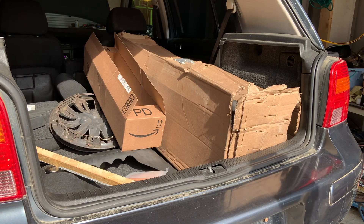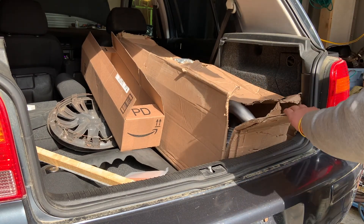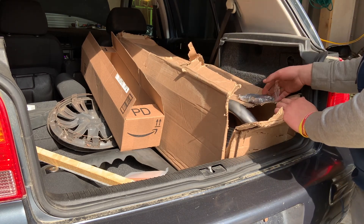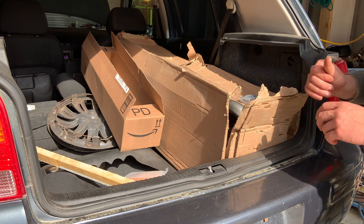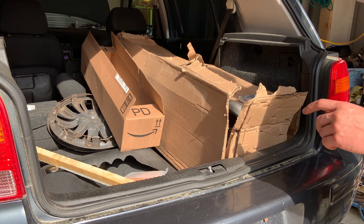We're going to start going over all the parts we have here. So this big box here is the exhaust. In case you were wondering, you can fit an entire exhaust for a golf inside of it. It came with clamps and everything - it should go right together. I got the struts, obviously, like I talked about.